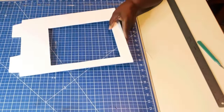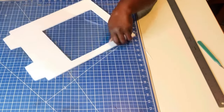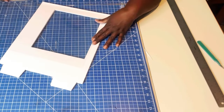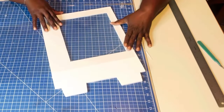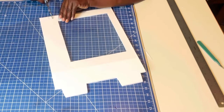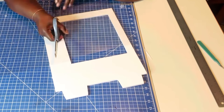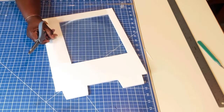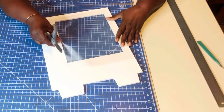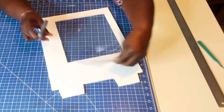I have a piece of acetate sheet that I will be using for the window. Basically, I'm going to line it up, see where I need to cut it, and cut this excess piece off. I'm going to cut off some of the bottom as well.